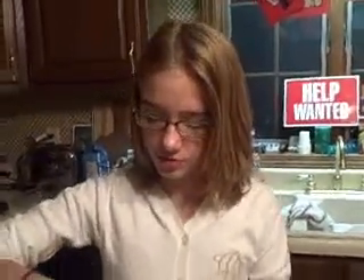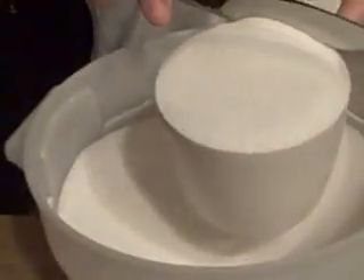Egg, margarine. She's going to mix the sugar, egg, and margarine. We need three cups of sugar.